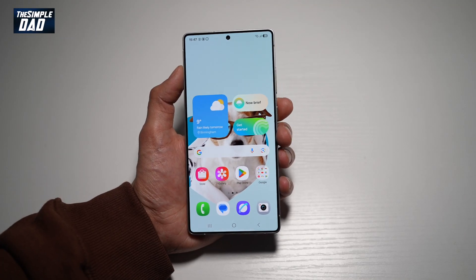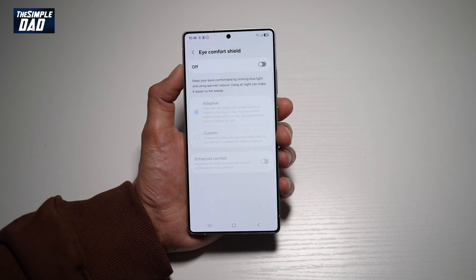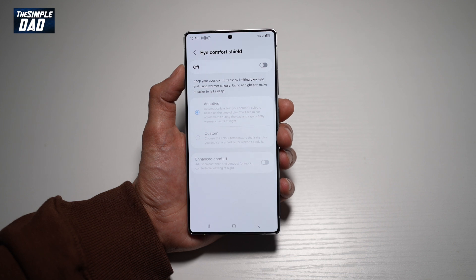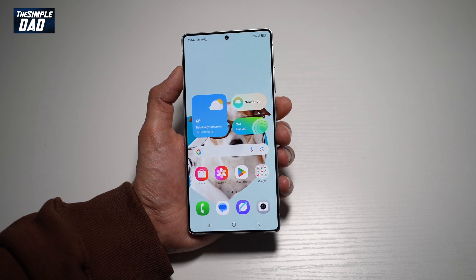Welcome back everyone. In this video, I'll show you how to turn on Eye Comfort Shield on your Samsung S25 Ultra. This feature keeps your eyes comfortable by limiting blue light and using warmer colors. Using it at night can make it easier for you to fall asleep. So if you want to turn on the Eye Comfort Shield feature, let me show you how to do this.